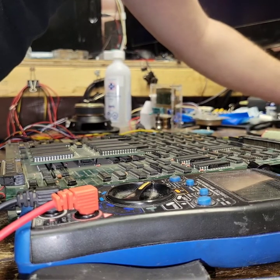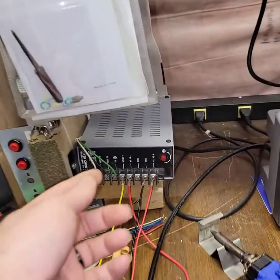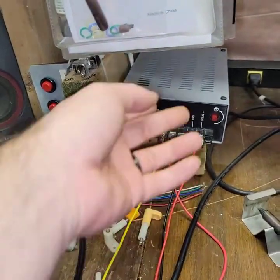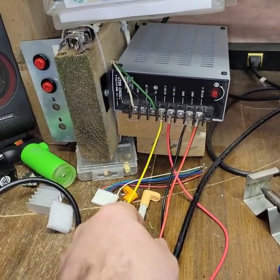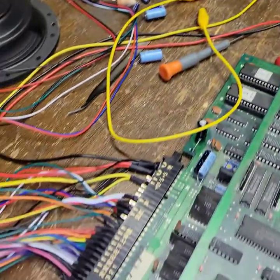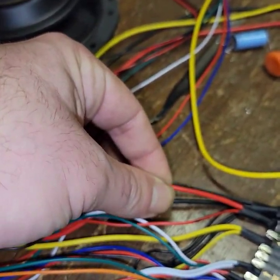Yeah, that ground is warm — it's just drawing that much current. I'm sure the power supply can handle it. It's just the wire. These cheap JAMA harnesses are just so bad. I've got to do something about this.